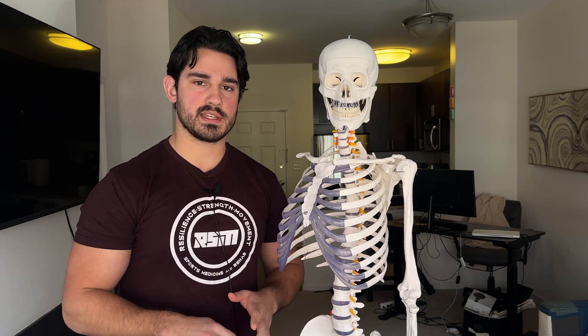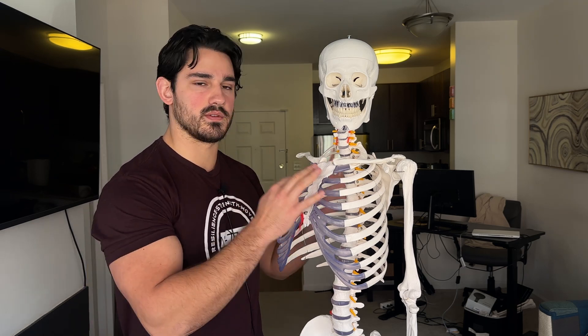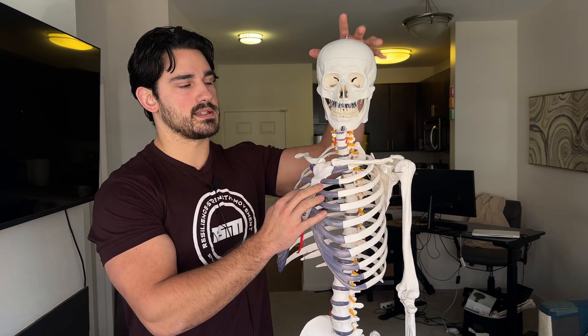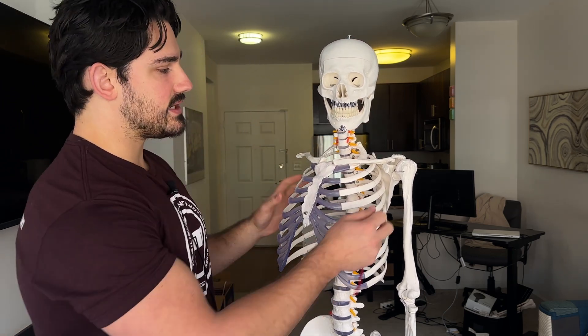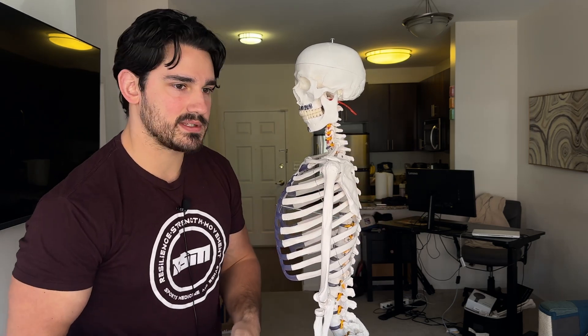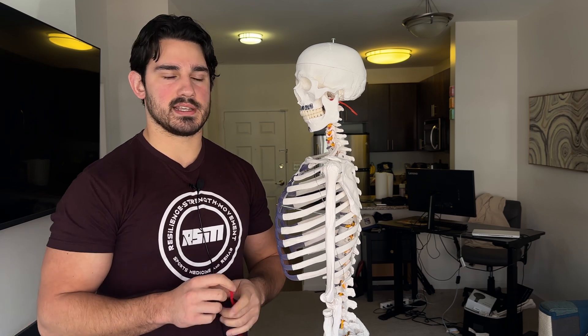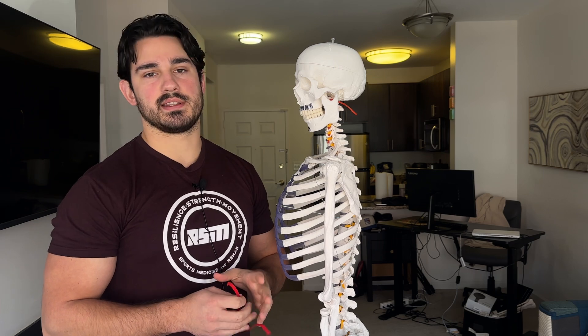We're going to address the claims: what they're saying, why they're saying it, what the argument is. And then we're going to talk about the validity of the claims and go over some mechanical modeling here on Skeleton Steve, who now has a mustache and a goatee. The claim, for the whole 'shrugs don't train upper traps' thing, is rooted in what has been discussed as a more translatory type force that the upper traps create.